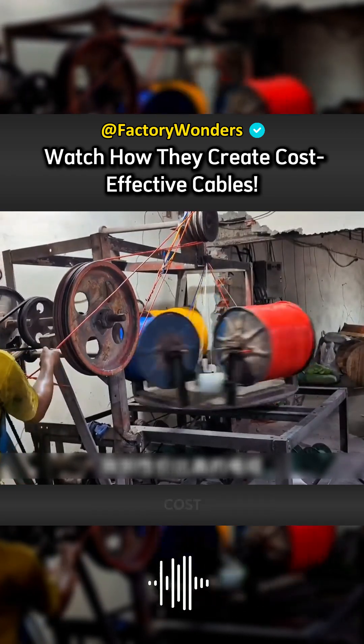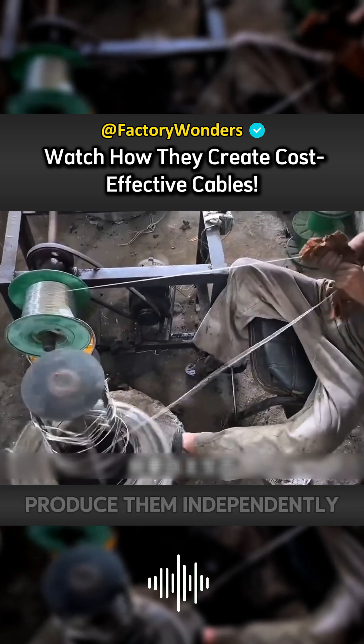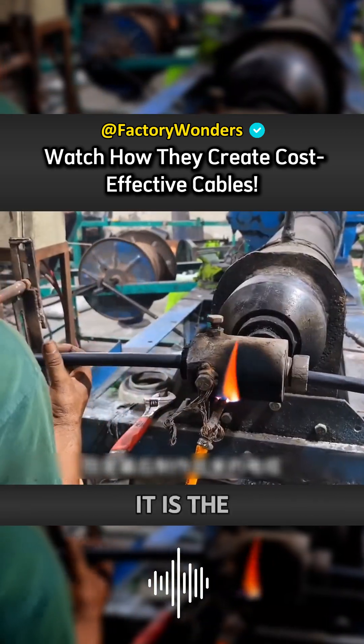In order to allow the 8 brothers to use cost-effective cables, this seemingly inconspicuous small workshop will produce them independently. Although the processing equipment they use is outdated, it is the final production.